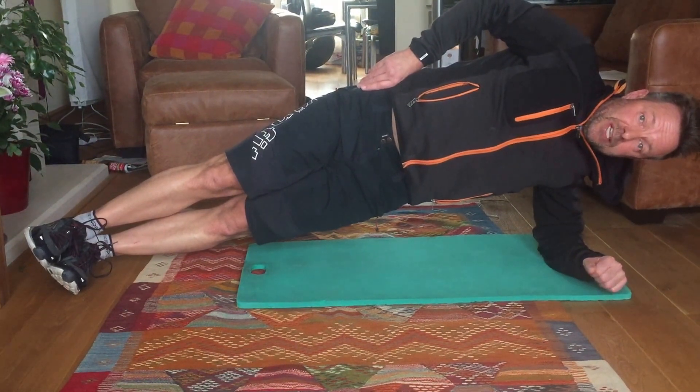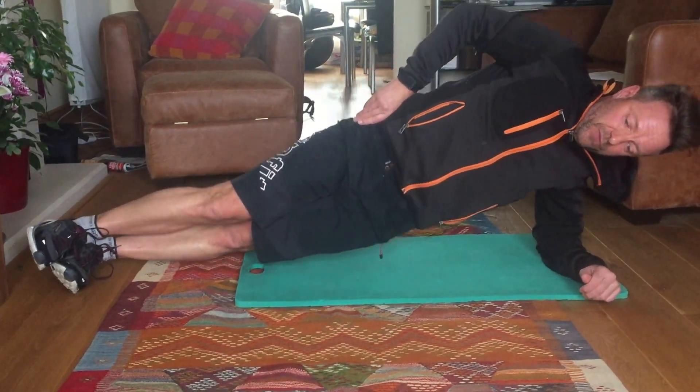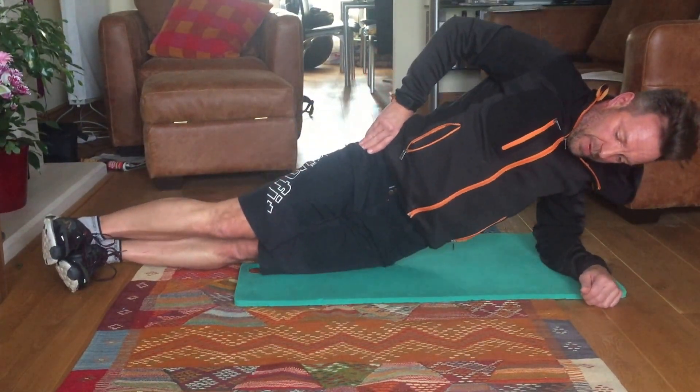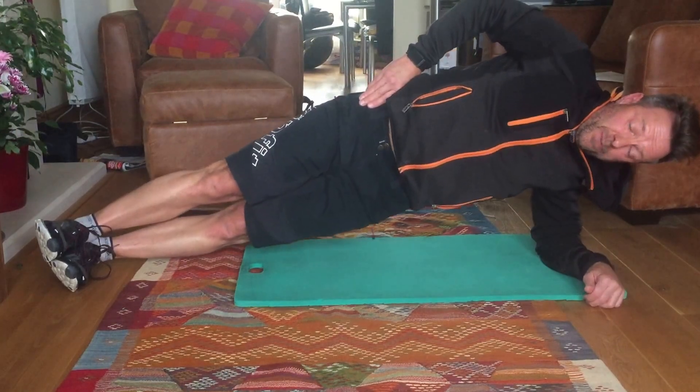The next exercise goes on from here: side bridge with hip lift. Drop the hip, lift. Drop the hip down to the floor, then lift back up to the start position.